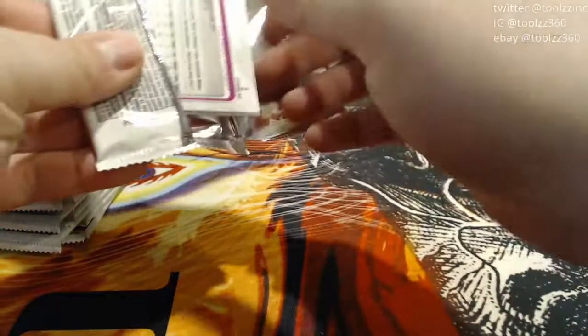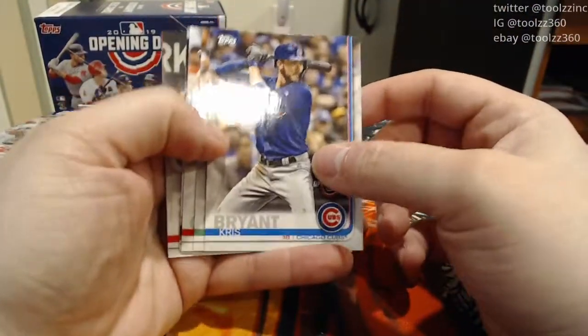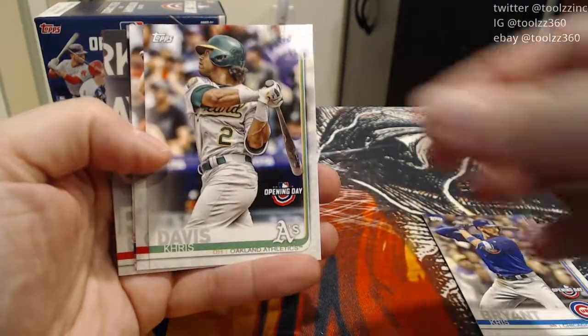Topps 2019 Opening Day retail blaster box, probably from a Target out of another state when she was on a little trip. So we'll start off with the Chris Bryant. Most of these will be base cards, of course. We're looking for mascot cards, parallels, and rookie cards.